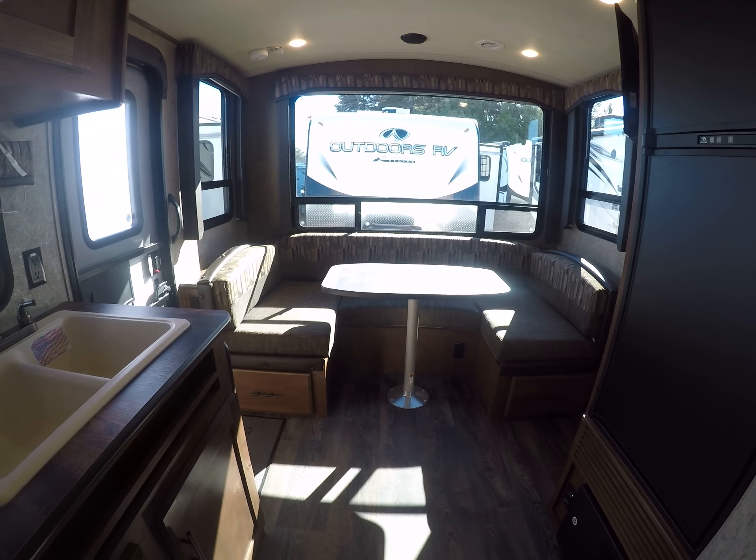This is the perfect trailer for Oregon. It's right here at Gibbs RV in Coos Bay. Give us a call at 1-800-824-4388, or see us on the web at www.gibbsrv.com — that's G-I-B-S-R-V.com, in Coos Bay.